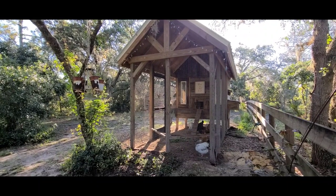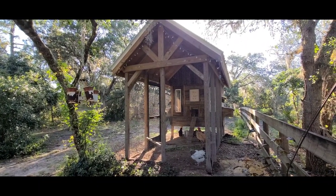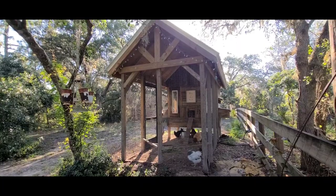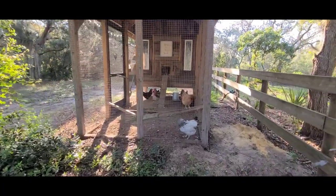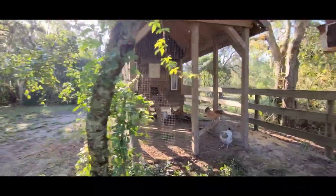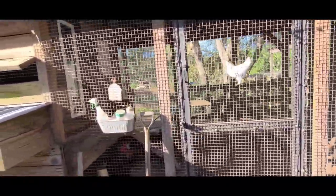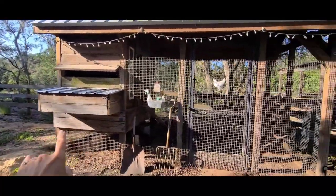I know I've been promising you for over a year now that I'd give you a chicken coop tour, so today I'm going to give you a quick overview of our chicken coop. This was all built from reclaimed wood that my husband has pulled out from other construction jobs. We started off with six chickens and ended up going to twelve — at this point we have ten. We have six nesting boxes.